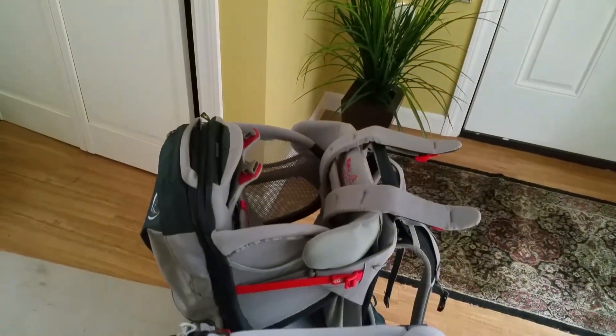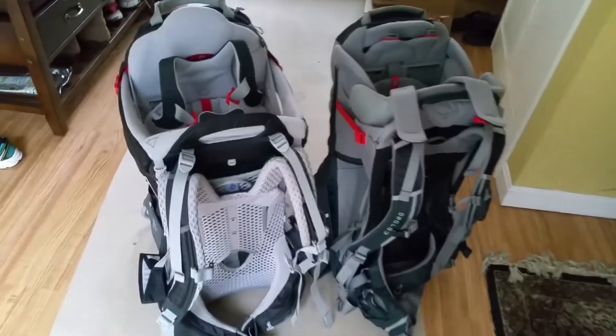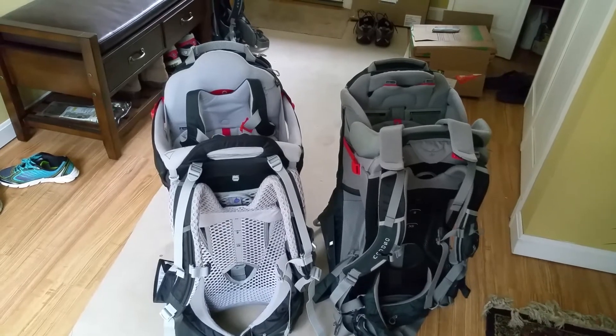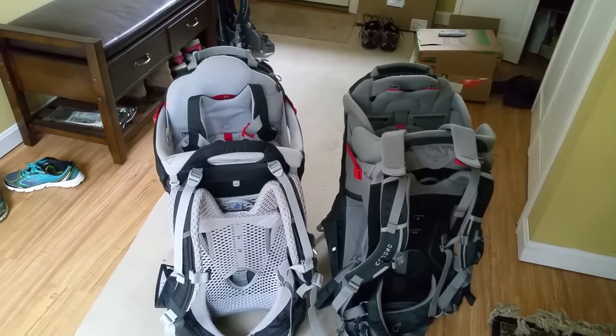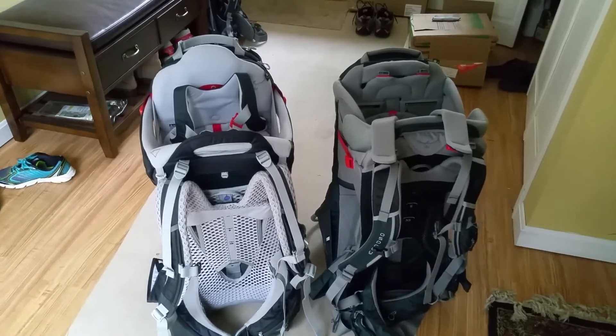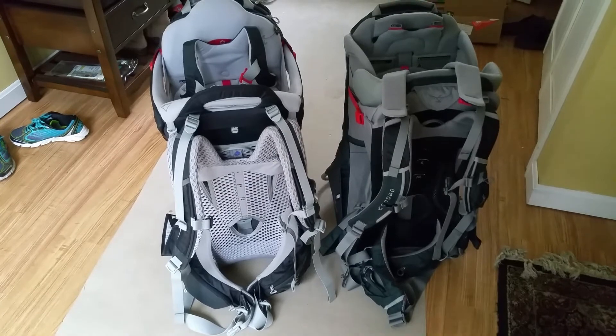I don't think there is any problem with the structure of the old one. Coming from this side, the new one does seem a little bit taller and I feel like it's a little bit bulkier, while the old one is definitely slimmer.